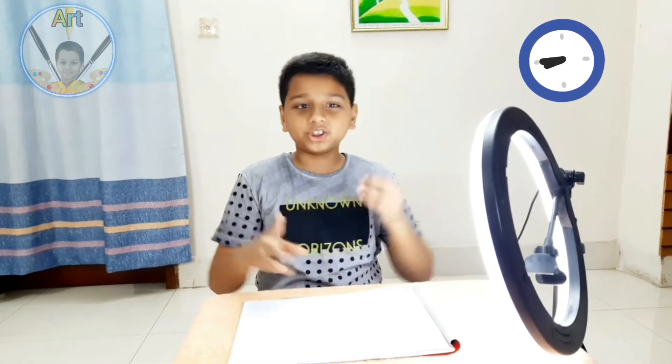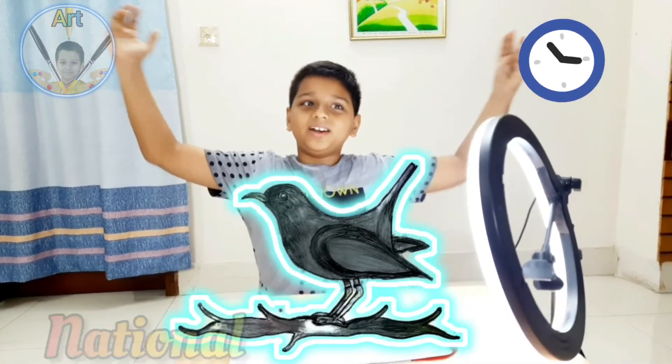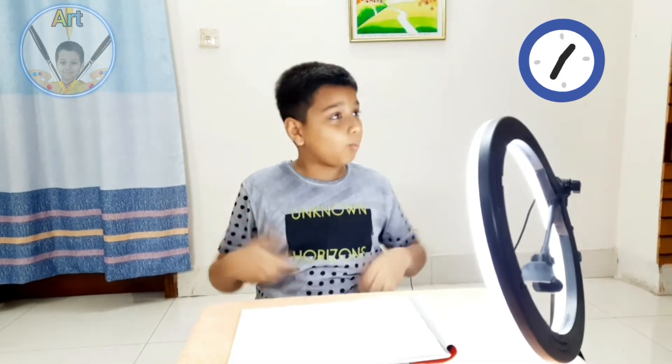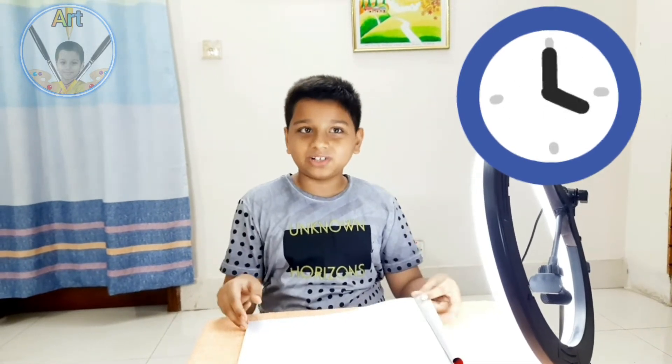Today we are drawing the national bird of Bangladesh, which is a magpie robin. I really like how this bird looks, so I thought why not draw it. I'm gonna show you how to draw this step by step, how to master this drawing and how to color it. Without wasting any more of our precious time, let's get started — get your supplies and let's go!